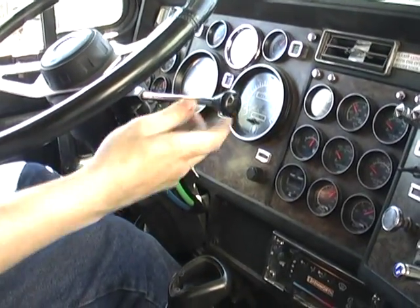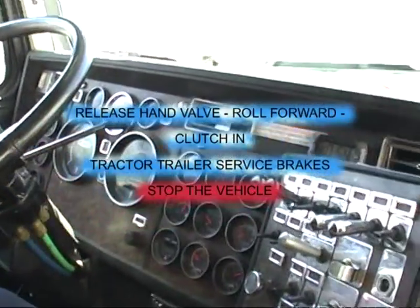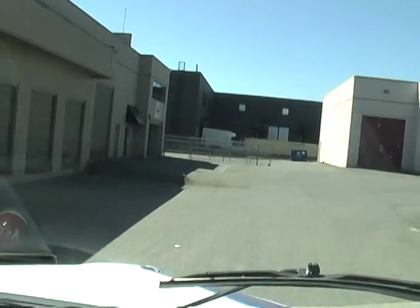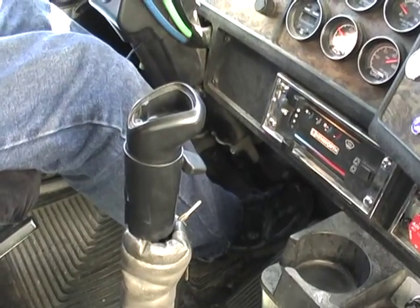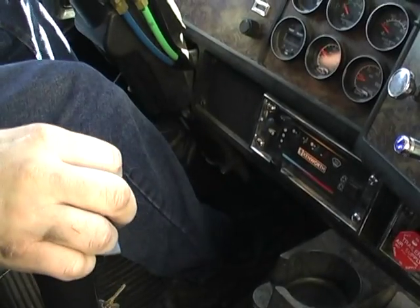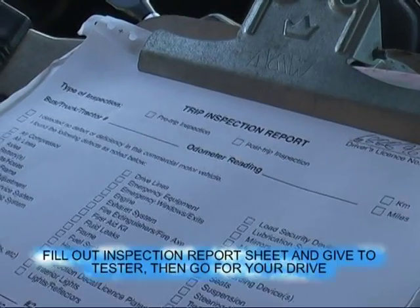Put our foot on the brake. Release the hand valve. Bring it up to a full idle. Watch in and stop — tractor-trailer service brake stops the vehicle. Completed our pre-trip and finished our tug test.